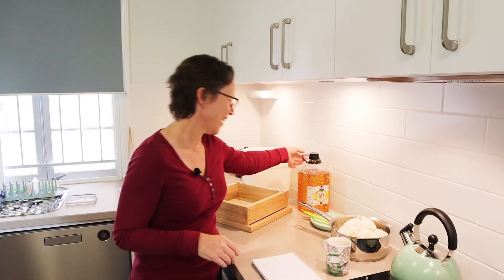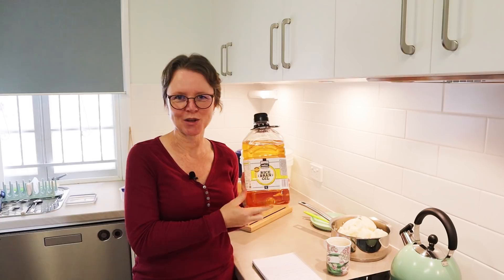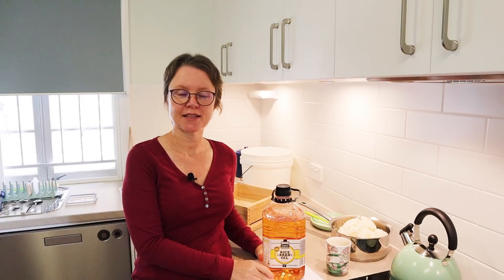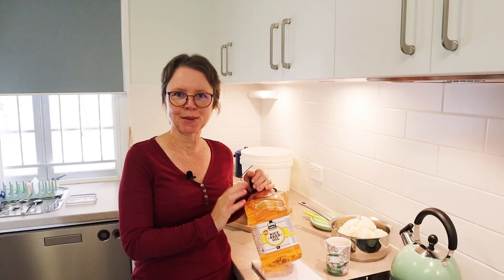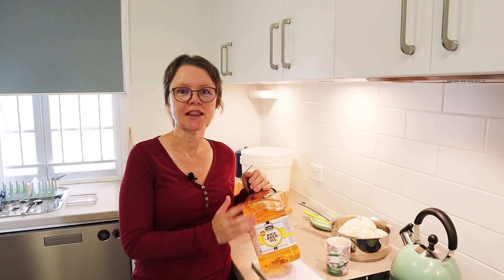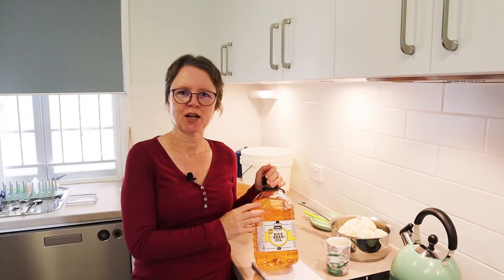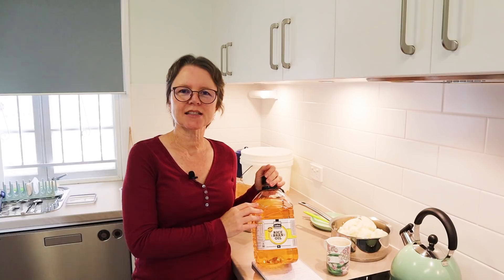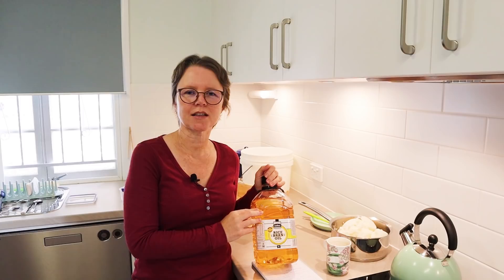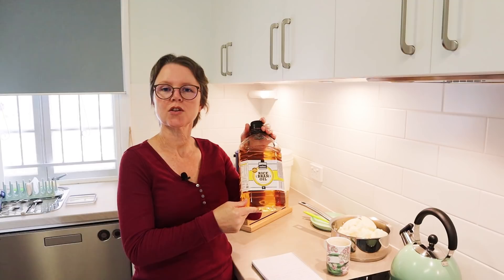This is the rice bran oil I'm going to use — I just had to use this up. There's nothing super special about rice bran oil, apart from the fact that it's quite affordable in a lot of places. In Australia, rice bran oil is often a lot more affordable than olive oil. It has similar qualities to olive oil — it doesn't make a very high-lathering soap, and it's a soft liquid oil at room temperature, so it's an unsaturated oil. Rice bran oil is high in vitamin E and other antioxidants, so it keeps pretty well. It can accelerate trace a little bit in soaps. Overall, it's a nice, affordable oil to use, and you can replace some olive oil in recipes with it.